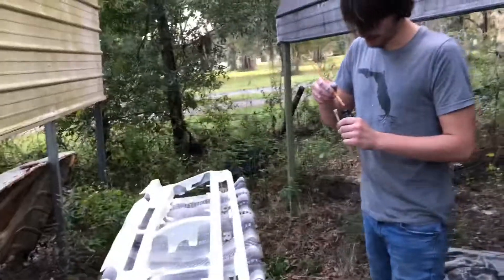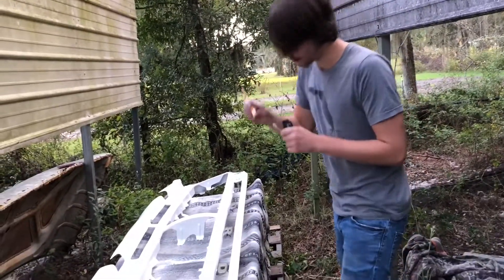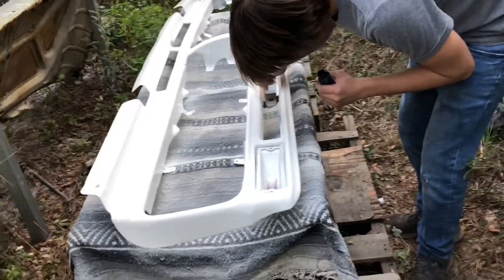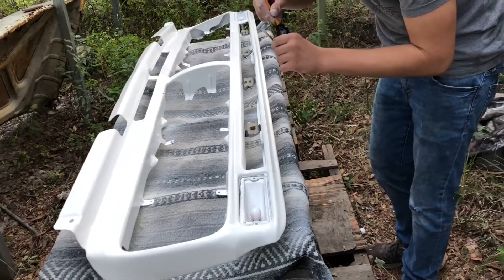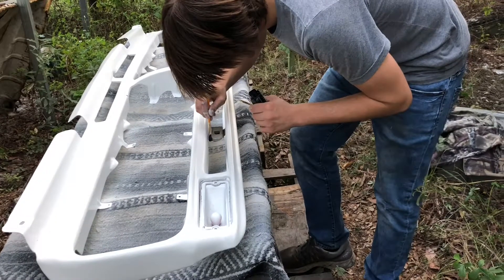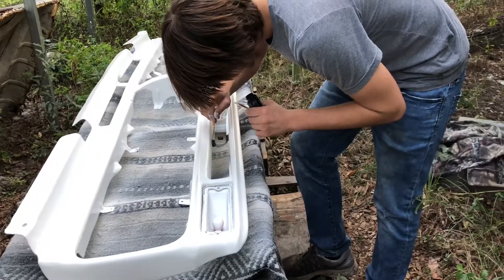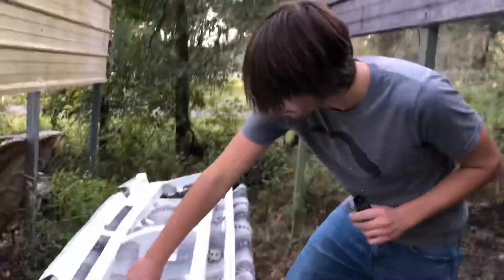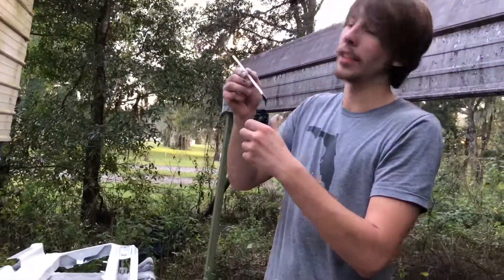Just gonna use the same paint I used for the splatter paint. Got to get that nice fine line of black and white. Once you get a good solid line I'm gonna go ahead and use the bigger brush just to fill it in and finish it off. Oh god, that was a lot of paint — didn't take that much of it.